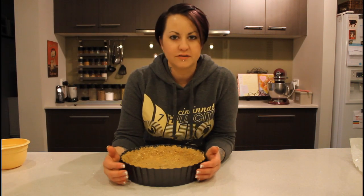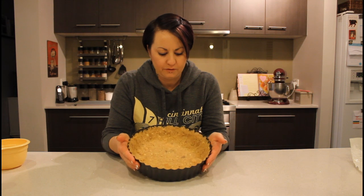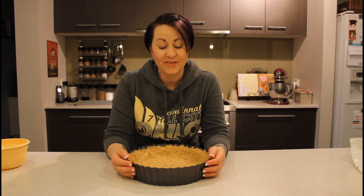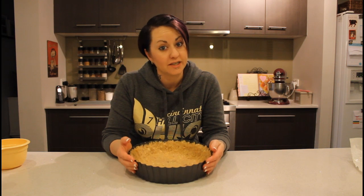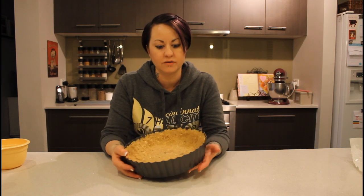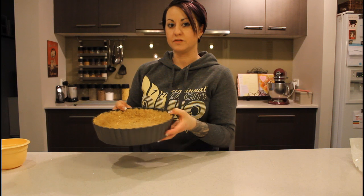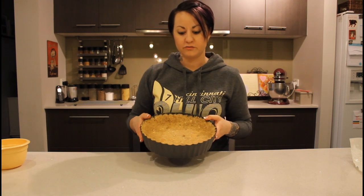I've finished my base. Probably the hardest part about making the base is finding space in the fridge for a flat surface, because with a pop-out base like I have, when you put your hand on the base it's going to push through - you can't sit it on anything in the fridge, you need a really flat surface. So I'm going to go ahead and whack it in the fridge and let it set.